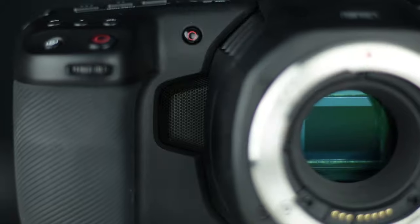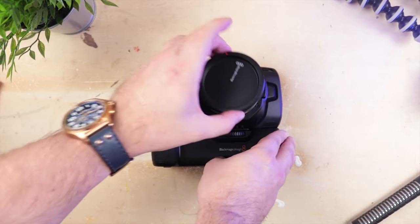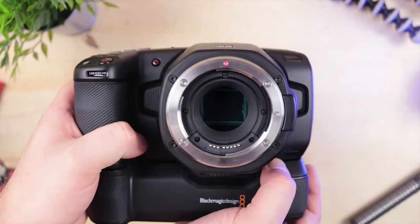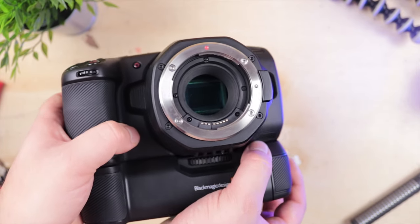Our first impressions of using the 6K are honestly jaw-dropping. I'm having a genuine hard time believing that you can get image quality this good from a camera at this price point. But that is what Blackmagic Pocket Cinema cameras have always done — defied beliefs and price points. The 6K continues that massive bang-for-buck trend.